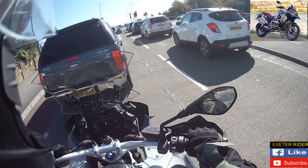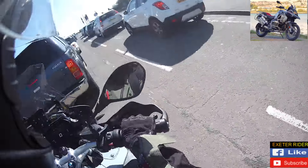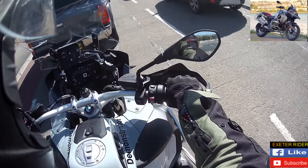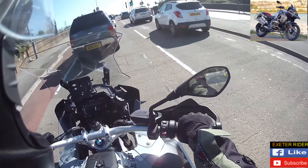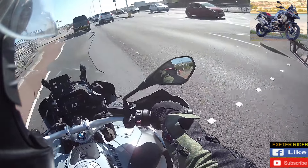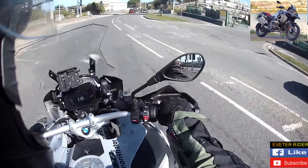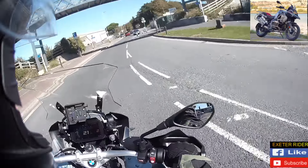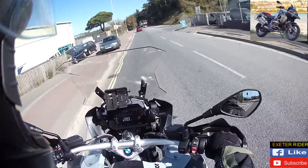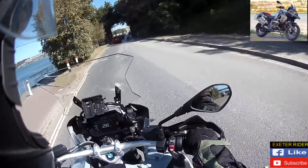Slow speed manoeuvring is pretty good. I've got a bit of a reach to the floor there, tiptoes. But it's not as bad as you may think because the seat's quite thin on it. I'd feel quite confident filtering on this one as well because the handlebars are above the wing mirrors generally speaking. One thing that has surprised me is that although the bars are at a nice height, it's still quite a reach over the tank to the bars — further forward than what I was expecting.